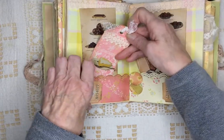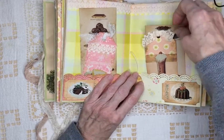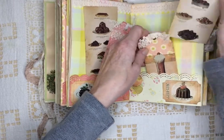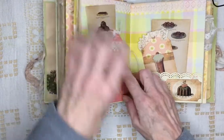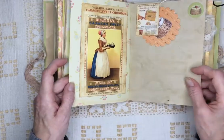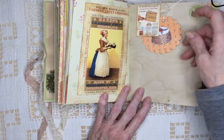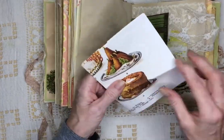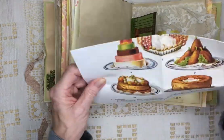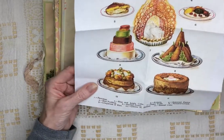Lace tag. And it looks like a sundae there. And some more journaling spaces — this one folds up. This paper back here is K and Company Dollhouse, and I don't think they have it anymore. Another Cavallini tag, on Mrs. Cogg's image. More sweets. This one in the middle I'm not sure about — that looks a little contrived.